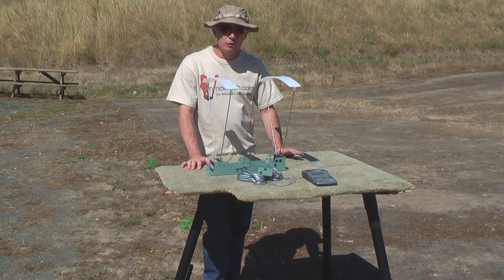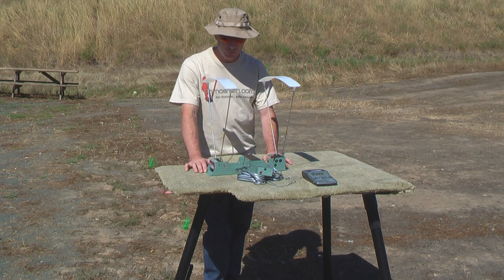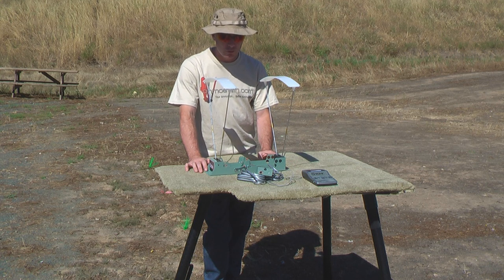Hi, welcome to animalsmith.com. Today we're going to go further into chronographs. What I want to do is show you the chronograph we're going to be using pretty much from this point on. This is the Crony Gamma Master.